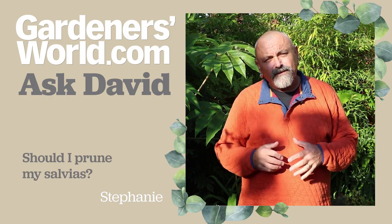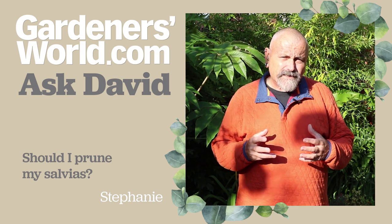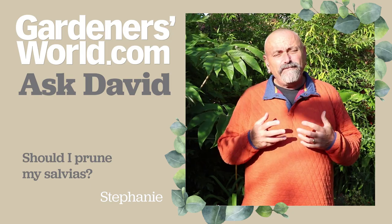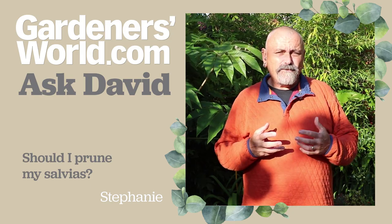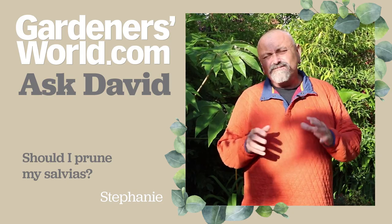Now Stephanie's got in touch about some shrubby salvias. She's got some of the Mexican salvias I think, and she's asking about pruning them. She says they're still in full flower and she's wondering whether to tackle them now with the secateurs, or really what to do.